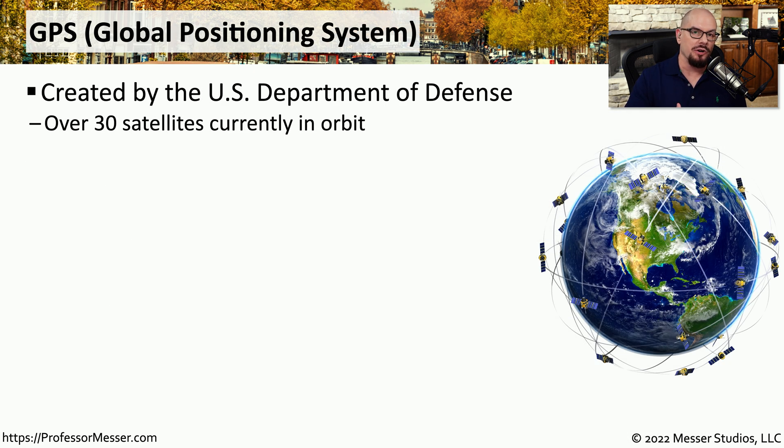Many of our mobile phones are communicating to multiple satellites every day using GPS, or the Global Positioning System. These GPS satellites were originally created by the US Department of Defense, and there are currently over 30 GPS satellites in orbit around the Earth.